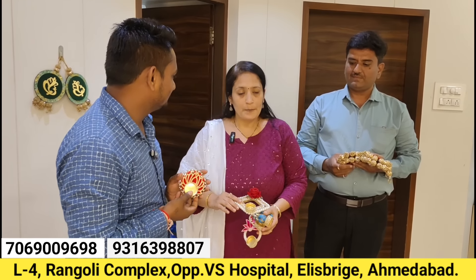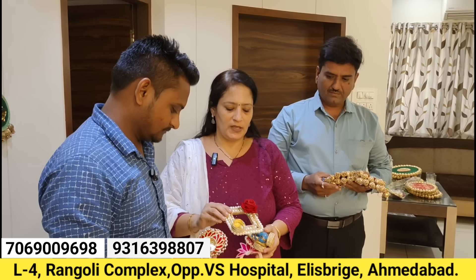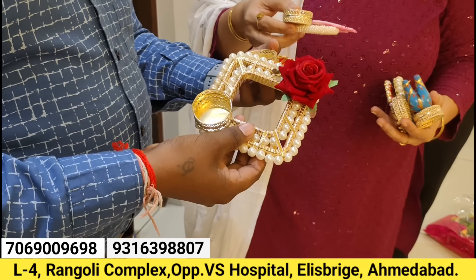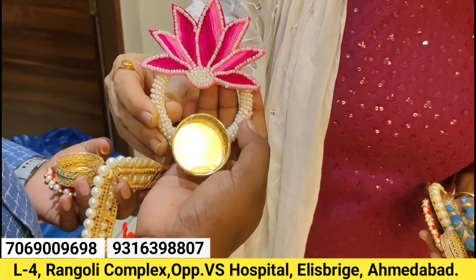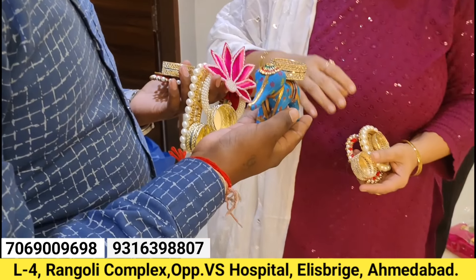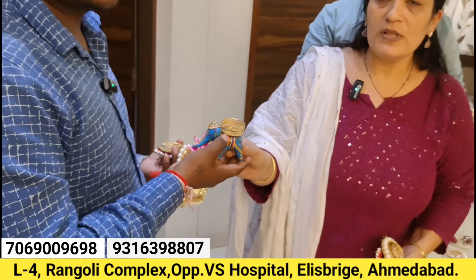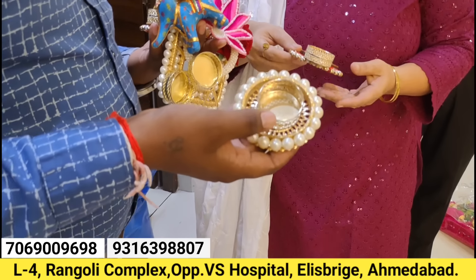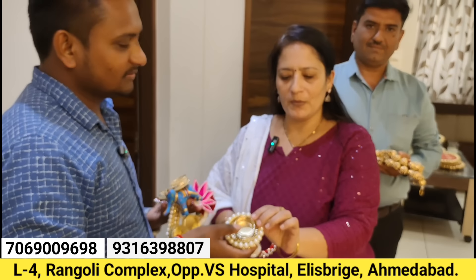The first product is tealight holders. We have all types of tealight holders with the latest design — patchwork tealight holders, lotus design, lotus elephant tealight holders. If you have 100 pieces of this product, you can take these at 25 rupees per piece. We have both wholesale and retail. In the market, you can buy from a showroom at 50 rupees per piece, but here it's 25 to 300 rupees.